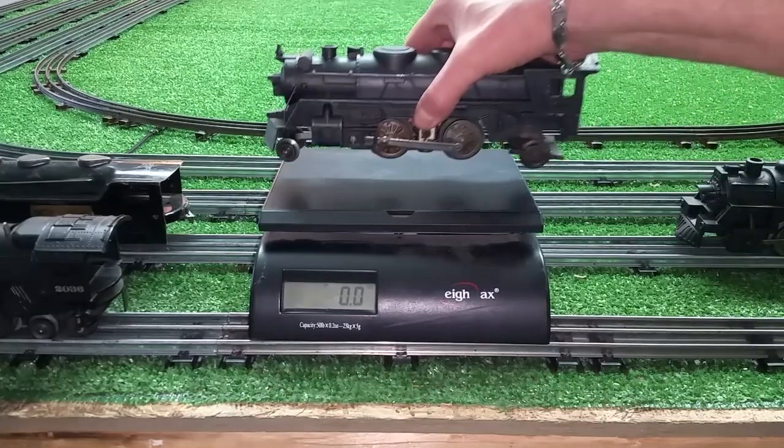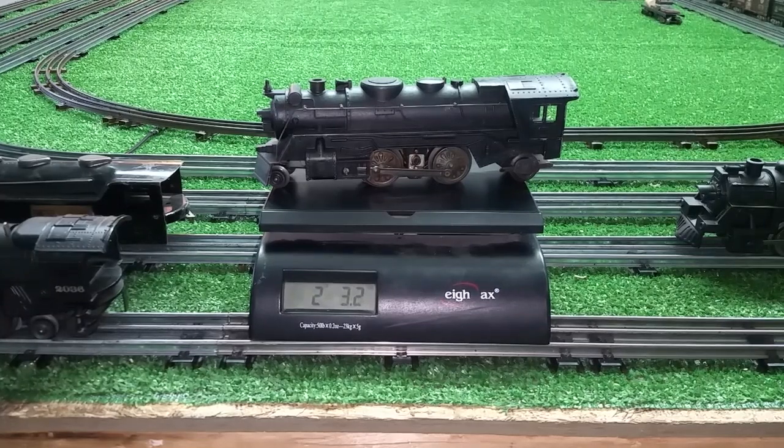The Marx 600. Two pounds, three ounces. So surprisingly, these are actually light — well, compared to the big Lionels anyway.